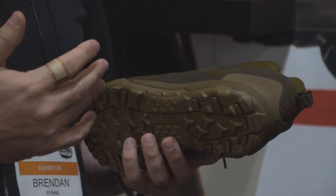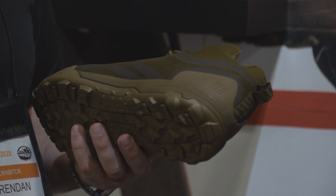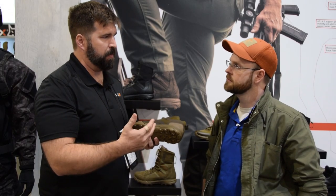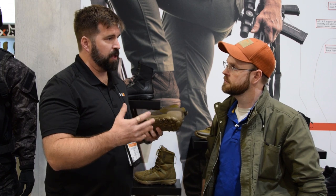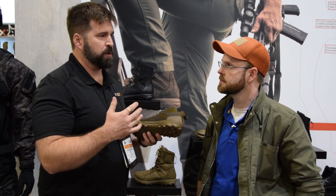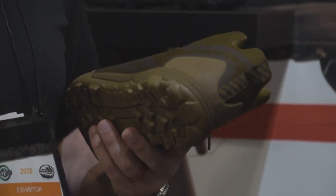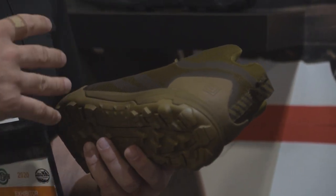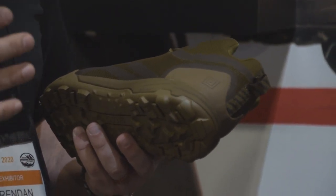The big story for us is working with law enforcement and militaries — we're always trying to solve for X. How do we make these guys' lives better? How do we make things perform better? As we're talking with all the different teams and seeing their loadouts, we're finding that on average law enforcement is wearing between 25 and 35 pounds of extra gear, and that's on the low side. On the military side, you have guys rocking out at 100 pounds.